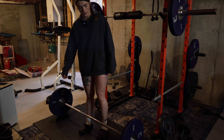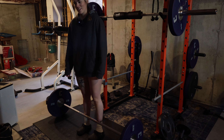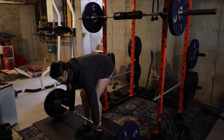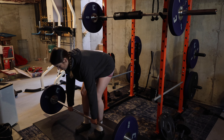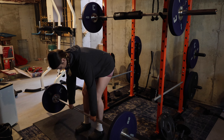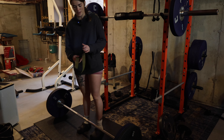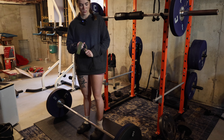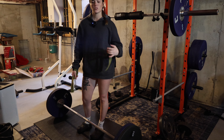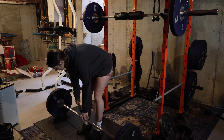Now I'm going to do some barbell rows. I have 95 on the bar right now — I'm probably going to go up to 115, but not 135, because I'm tired and lazy and I don't have pre-workout here, so it's a lot harder to get amped up. I've got 115 on the bar. I'm going to do quite a few reps. I normally do 135, but I'm trying to kind of deload this week — mostly just trying to give my spine a break from a bunch of heavy weight.